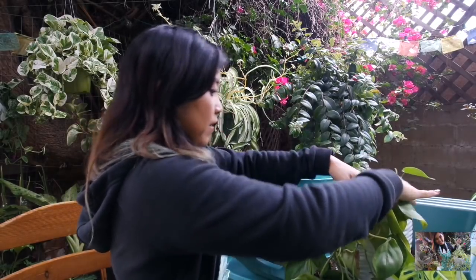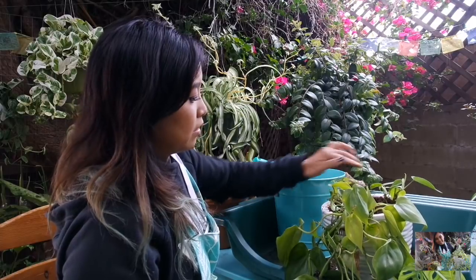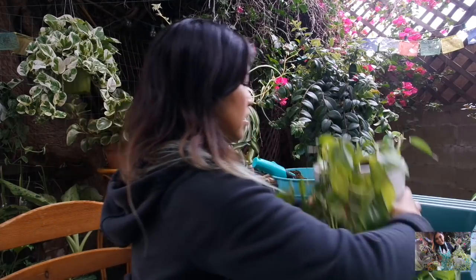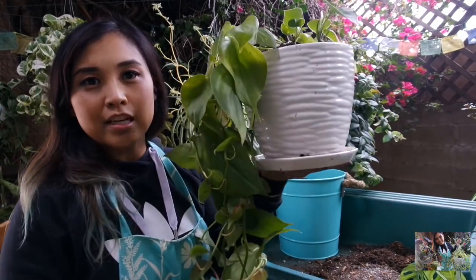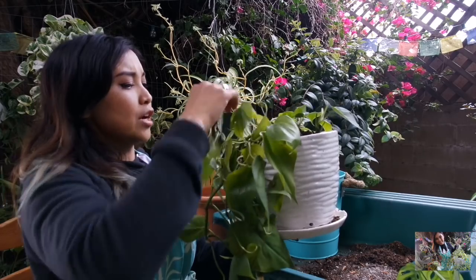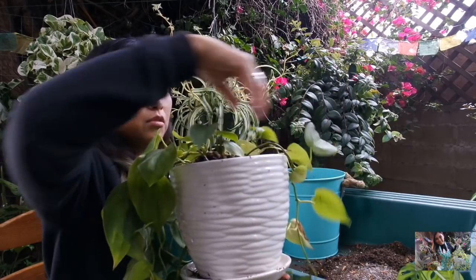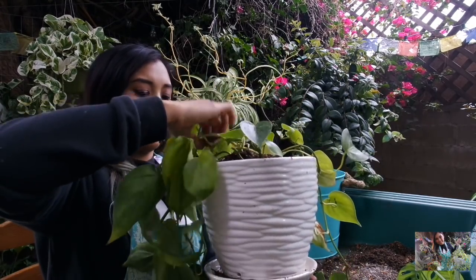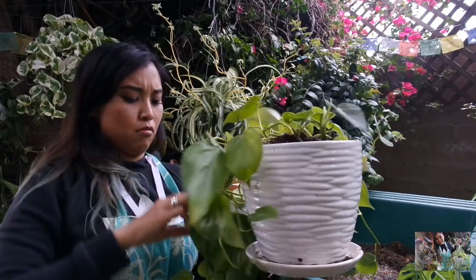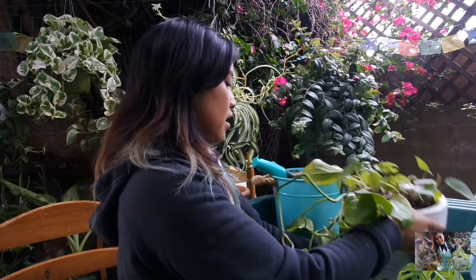Now that I have a very tall shelf, I can style this on the top. I think it will look fantastic with a nice trailing plant on top — I think my string of hearts is already on that top shelf. I think it looks great and it's going to look absolutely stunning. I'm going to spread it out so that it grows nice and even over the planter versus just on one side — kind of even it out instead of being heavy on one end. Train it to grow on all sides of the planter.